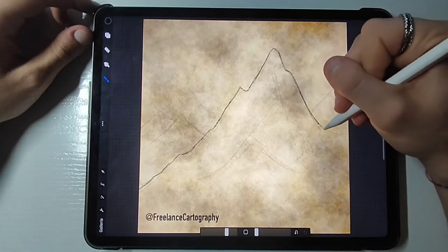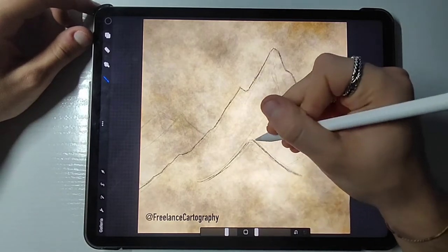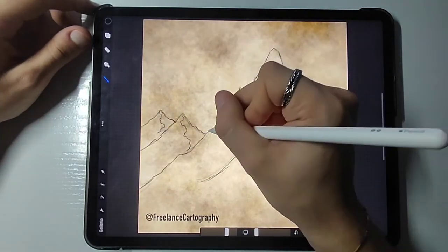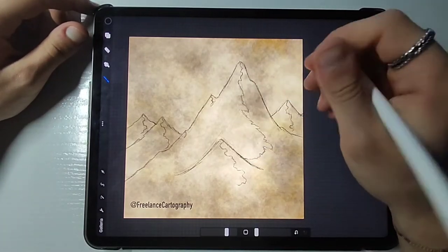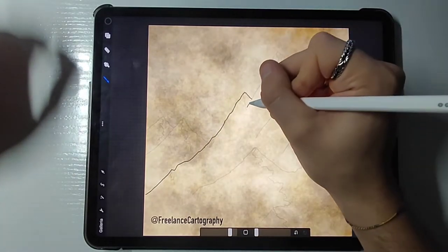Whenever you feel satisfied with the silhouette of the mountain range, just grab a thicker pencil and simply sketch on top of the previous layer the very details of this mountain range. Try to work with giving the mountain a rocky feeling by drawing jagged shapes and the lines for the ridge line, and try to interconnect them as much as you can.